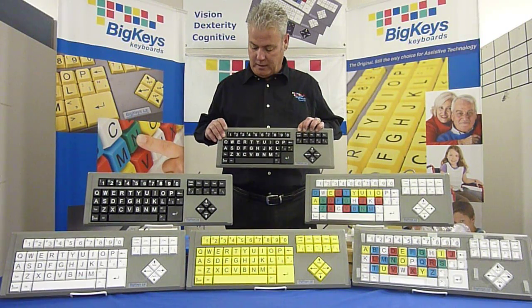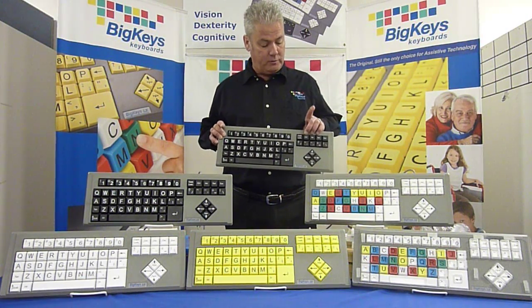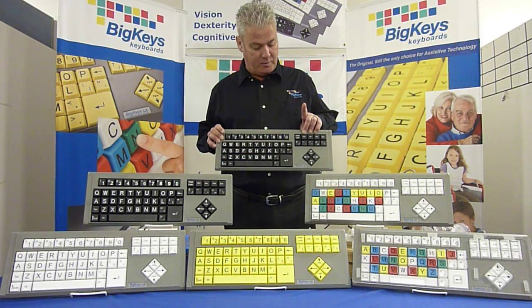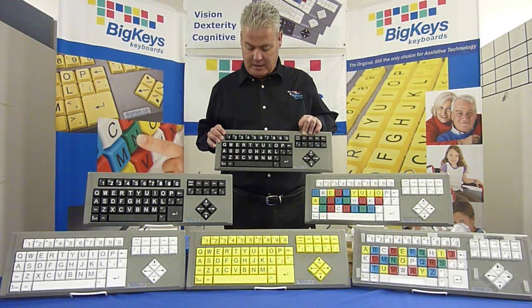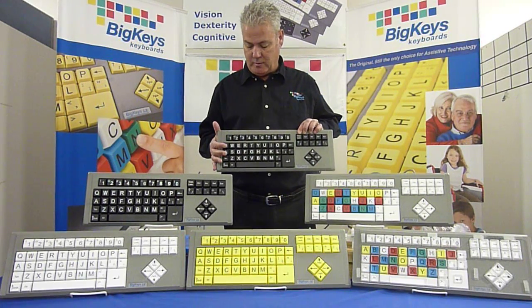Another feature of the Big Keys is, to turn assist mode off, you would hit the caps lock three times. That releases the assist mode.